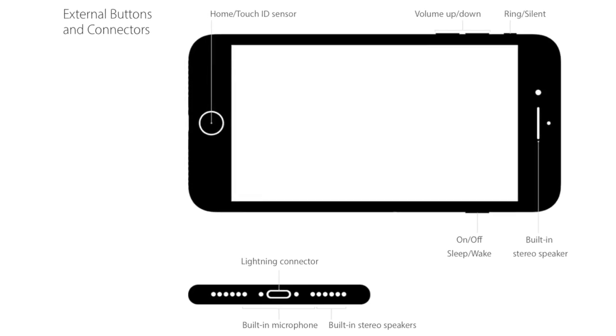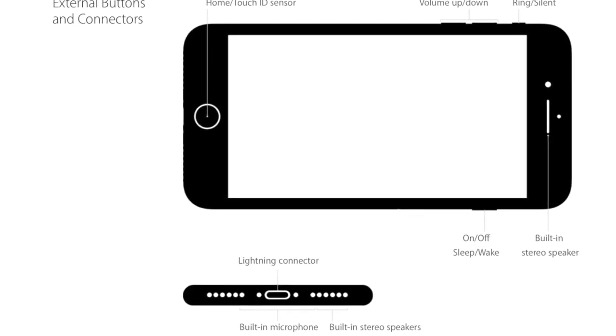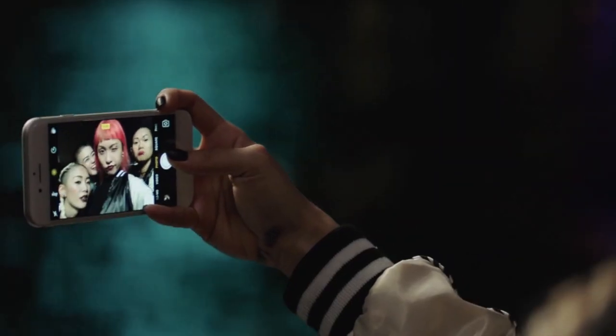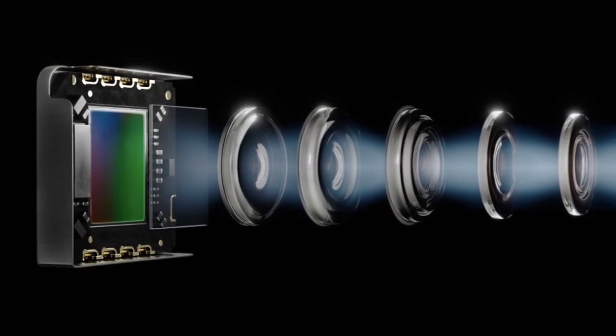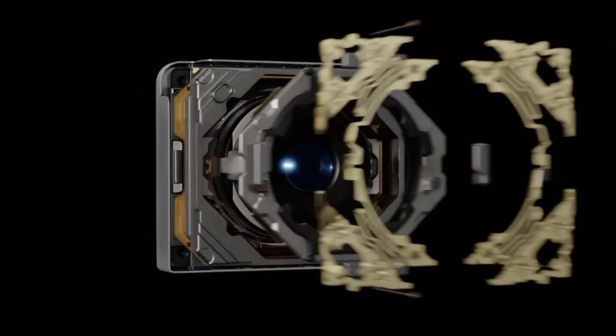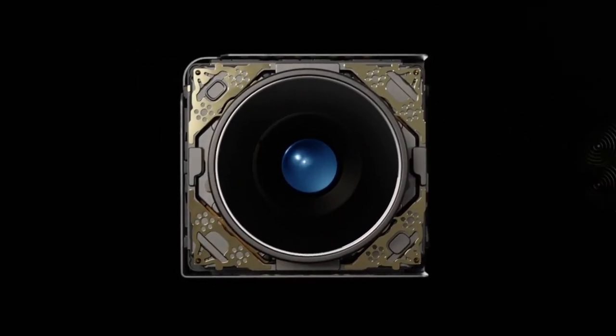Speaking of the bottom, the headphone jack has been removed in favor of connecting headphones over the lightning port, and thankfully an adapter for old headphones will come free with the 7 and 7 Plus. A new 7 megapixel front-facing camera has been added, still 12 megapixel rear-facing but now with optical image stabilization for both the Plus and the regular 7, and an f1.8 aperture to allow 50% more light into the sensor and quad-LED true tone flash which is 50% brighter over the 6s.